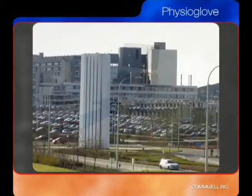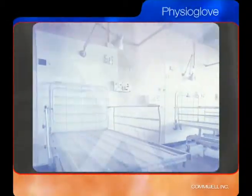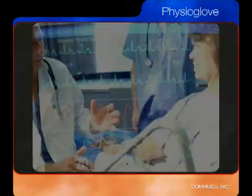As medical institutions continue to experience budget cuts, the Physioglove will help control expenses while advancing health care and improving diagnostic evaluations. For more information, visit the Comwell website.